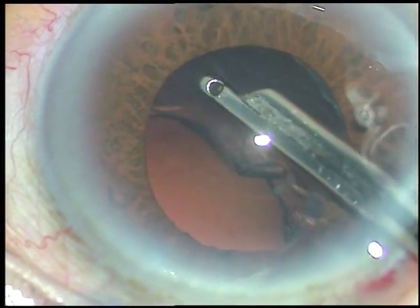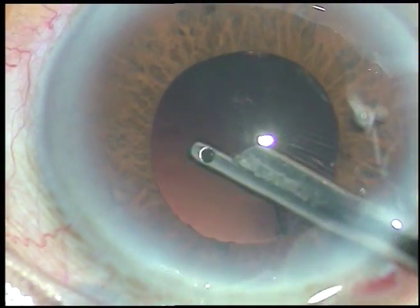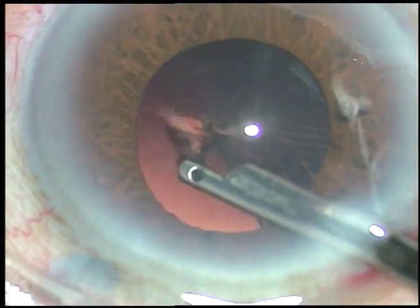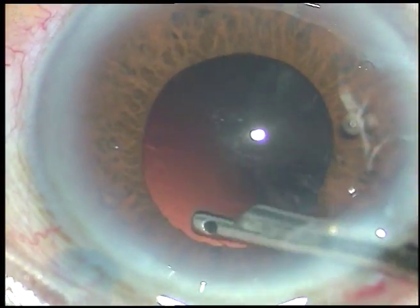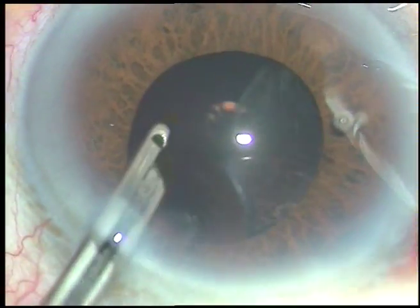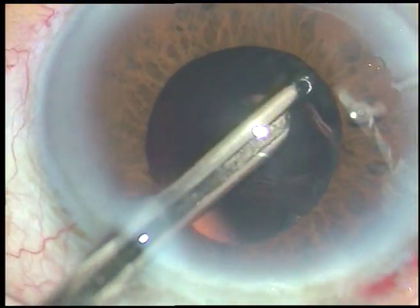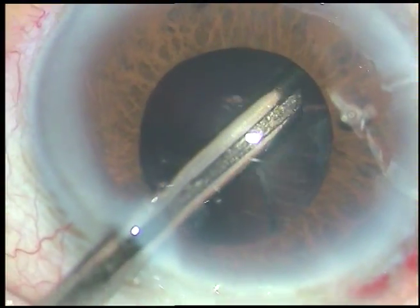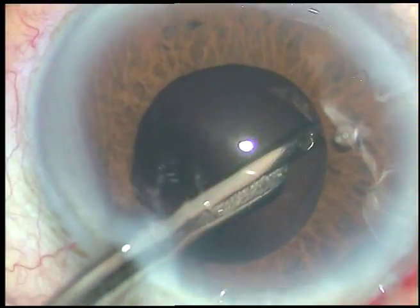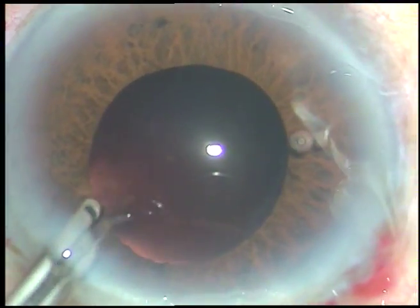I start aspirating from just in front of the main incision, go towards the left side, and in a clockwise manner come to this side — almost more than half done. Now I go through the side port and start anti-clockwise from 10 o'clock, going to 9 o'clock. And that's it — the cortex has been removed.